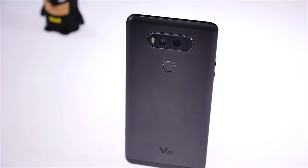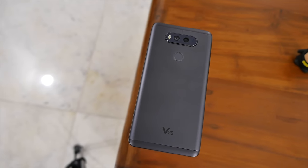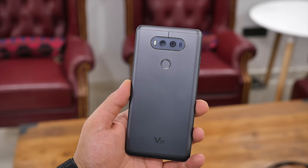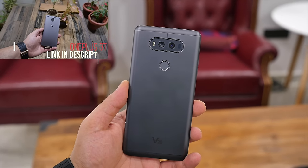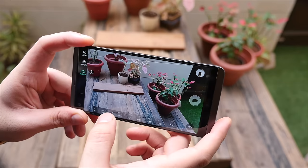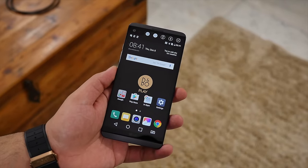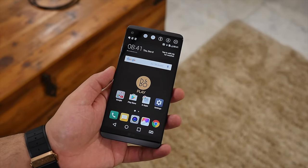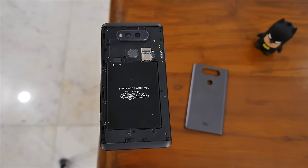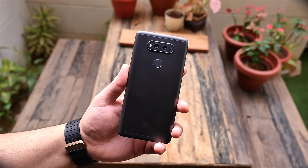Overall the V20 seems like a fantastic device, but the pricing may be a little high in comparison to other devices in the market, such as the recently launched OnePlus 3T. That being said, the V20 does have a bunch of tricks up its sleeve — you get Bang & Olufsen earphones bundled, impressive dual camera features and optics, fantastic build quality, a removable and replaceable battery, and dedicated dual SIM and micro SD card slots. We'll be covering the full LG V20 review in a later video so stay tuned.